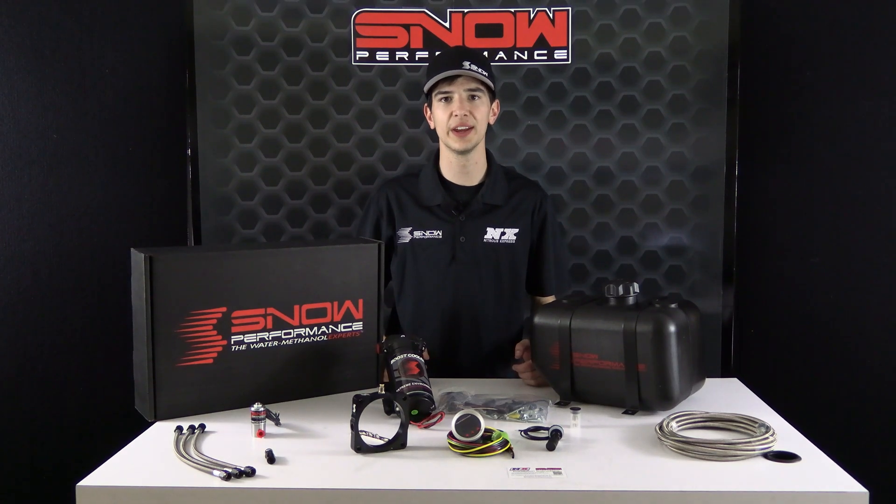It's Chase here with Snow Performance, and today we're taking a look at a water methanol injection system specifically engineered for the 08 and up Dart, Charger, and Challengers with the 5.7, 6.1, and 6.4 engines.